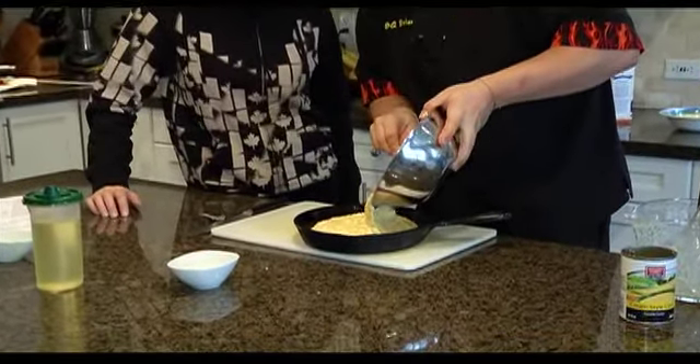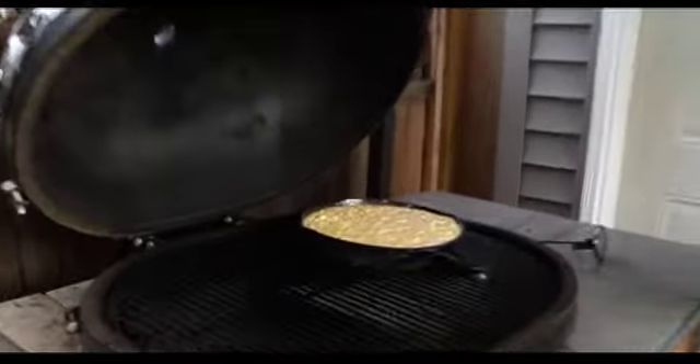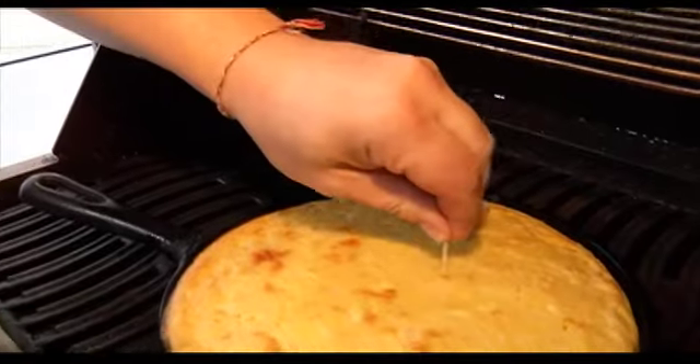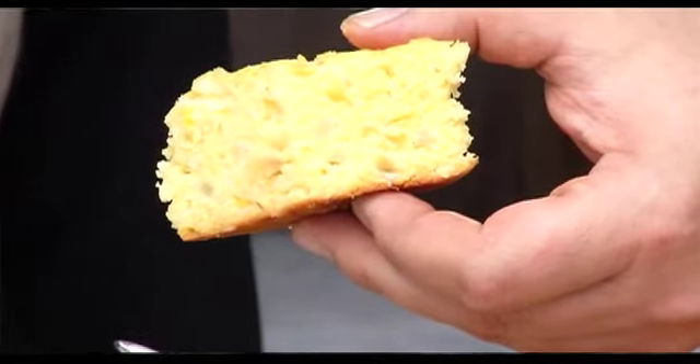Brian's skillet cornbread starts in the kitchen and ends on the barbecue. Put it in your skillet, put it on your grill, give it some great flavour from the smoky environment, and you've got that beautiful cast iron skillet to give it an extra character.